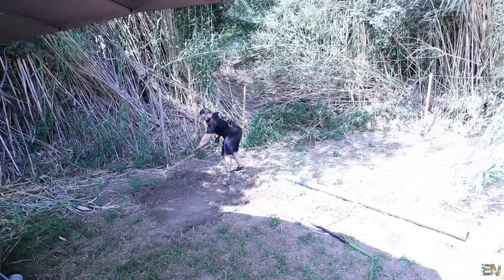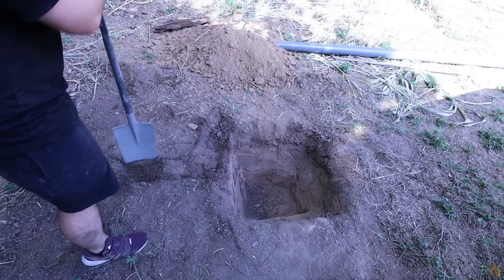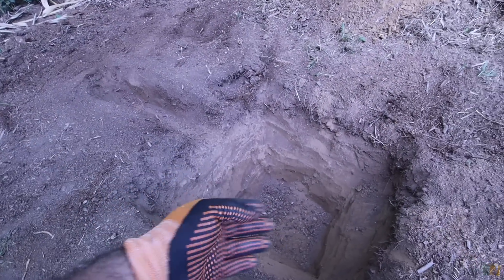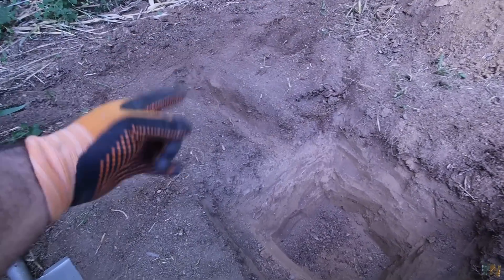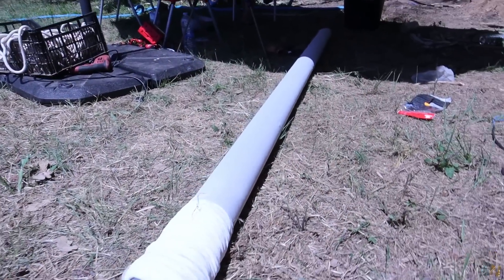Okay guys, the first step is to decide where to make the well. Then you have to make a hole about half a meter square and half a meter deep, and from that hole make a canal to the point where you want to drill. When drilling, that hole will be filled with water so everything that comes out — the water with mud and stones — goes into that big hole. Since this water will have the polymer, that's how we remove all the dirt. But first, make sure you already have the filter with the PVC tubes ready, because once you finish the well, you have to quickly add the plastic tube inside or it might collapse.